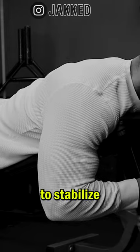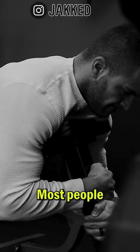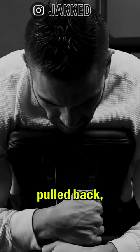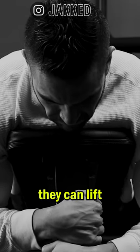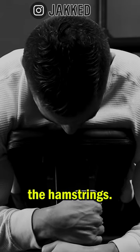It also forces you to stabilize the dumbbell through the entire movement, forcing you to keep the toes forward. Most people perform hamstring curls with the toes pulled back, and as a result they can lift significantly heavier weight. That's more weight used, but not necessarily a greater stimulus for the hamstrings.